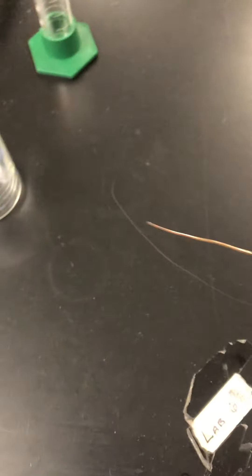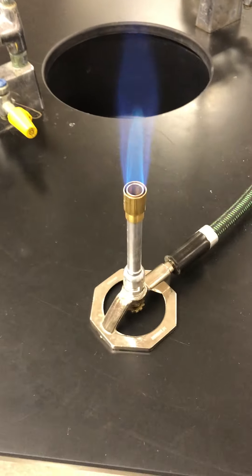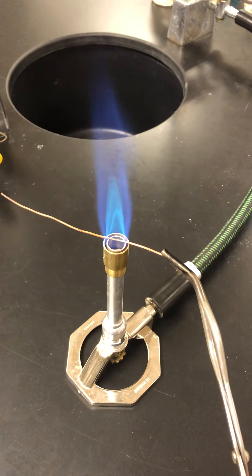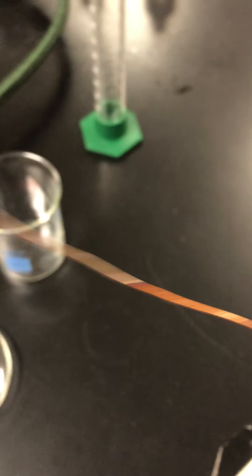And then at point C, at the base, for three seconds. You can see not much changed in the copper wire at all.